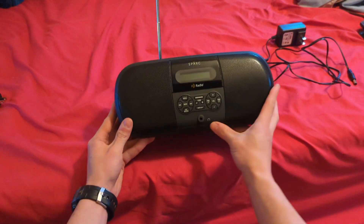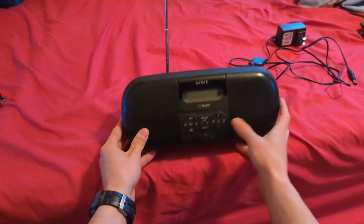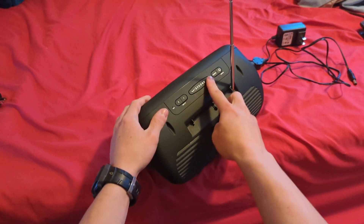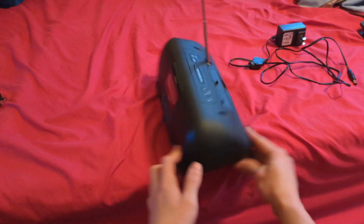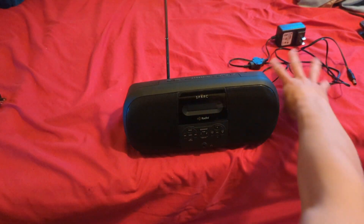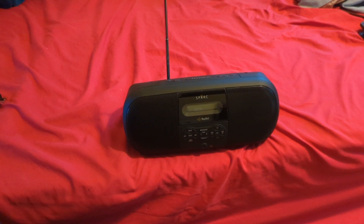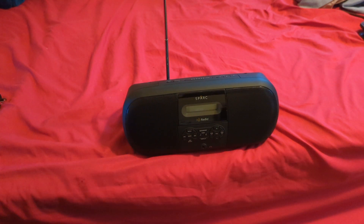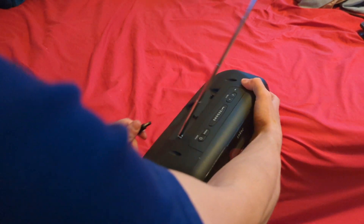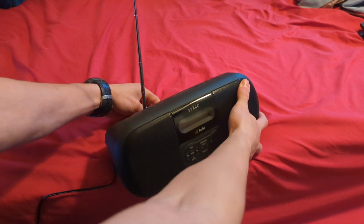Interesting — headphone jack in the front. I'm definitely going to have to do an alarm test on this because I'm curious what it sounds like. I'll do that in a separate video, so don't worry. Anyway, let's go ahead and power this on — three, two, one.